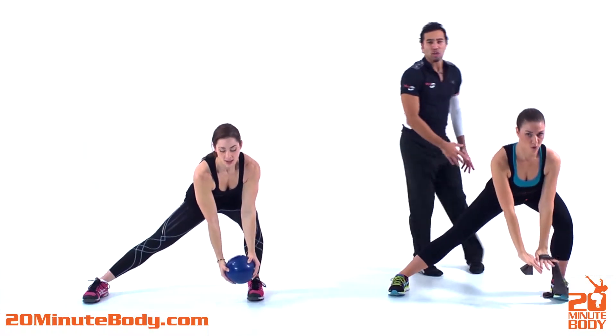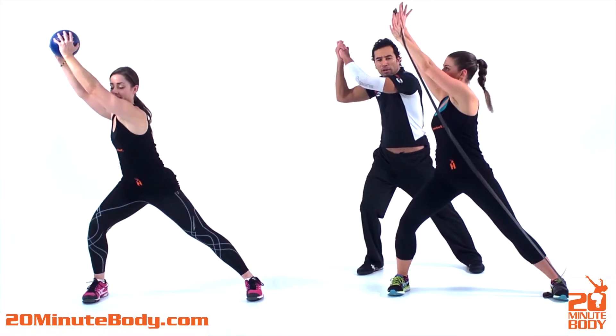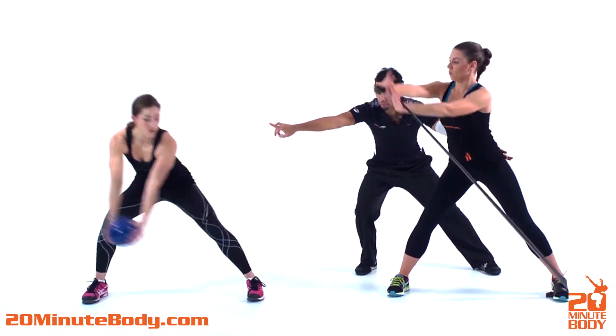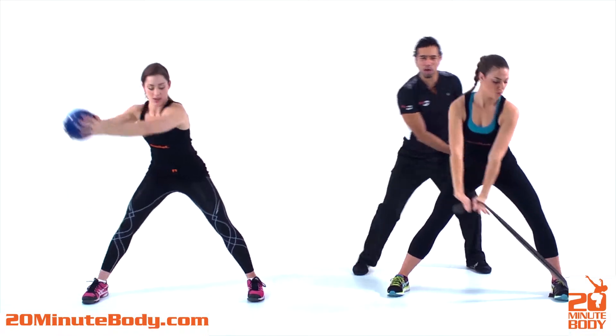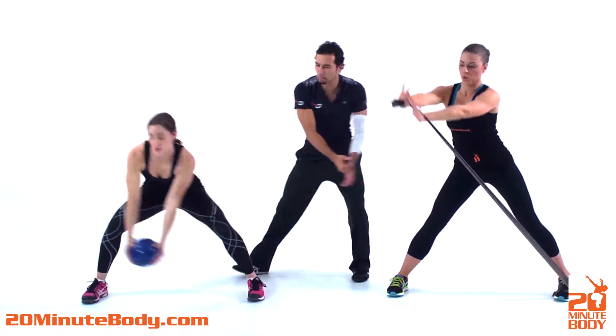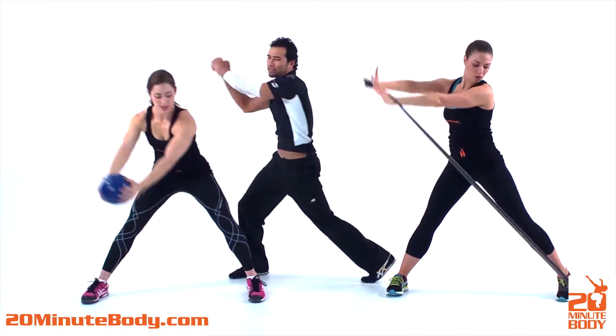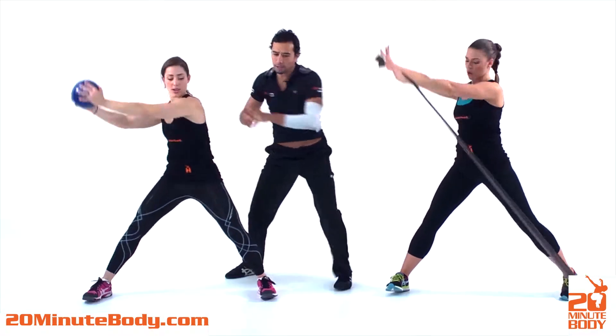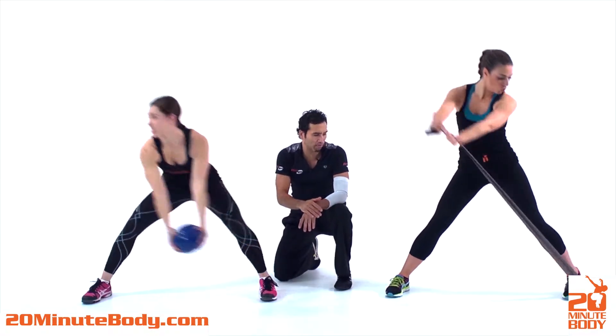Shea's doing the same thing. If you guys want to add a little bit of variety to this, go all the way over from side to side, really work on that hip shift. Now let's add a little pivot on the back leg to twist. This is more of a rotational chop where you're coming up and around. Good job, nice turn.